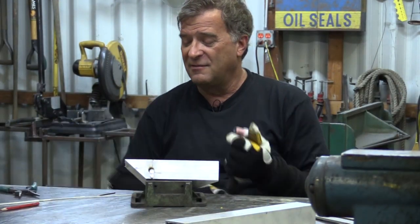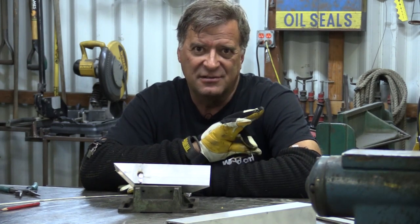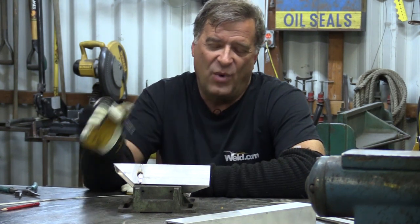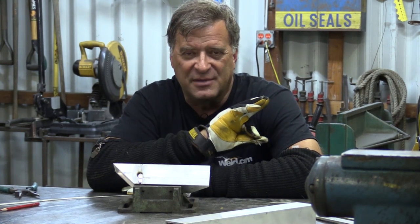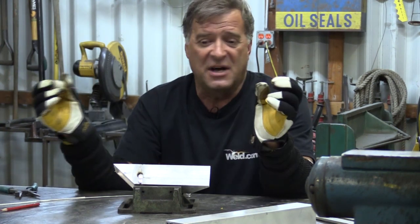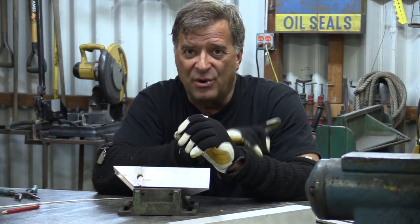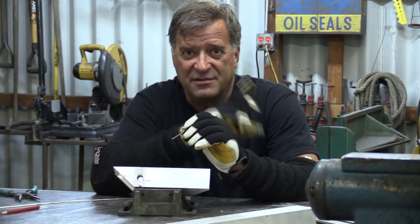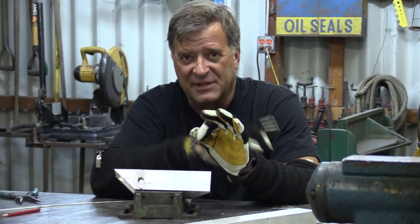Now, one little warning: with a lot of these TIG welders that use points for their high-frequency start, just like the AHP does, when you stick that tungsten in the weld, the high-frequency points in the machine go active again, saying, hey, the weld stopped, I've got to start that. So they're dumping all kinds of current through there trying to get it started. You can blow those boards up. You can burn those points out a lot faster than they would if you don't stick the tungsten. So it's a bad thing.